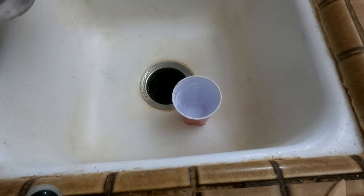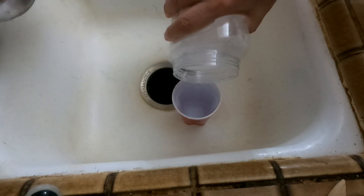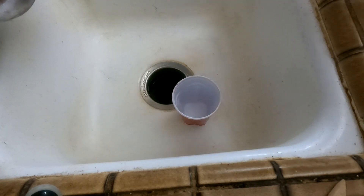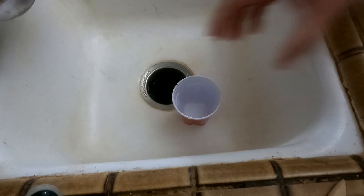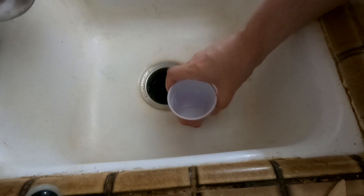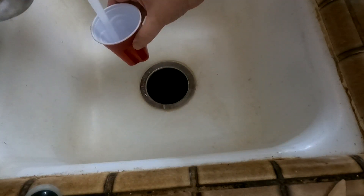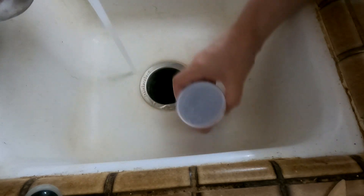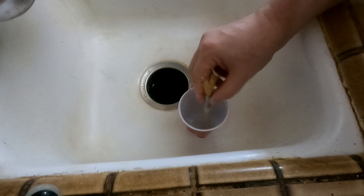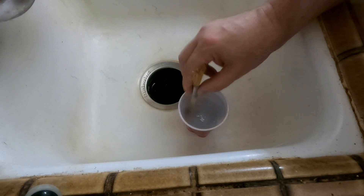I take a cup and add a little bit of the powder to the bottom of the cup. Then I fill up the rest of the cup with tap water. Stir the mixture thoroughly and then the solution is ready for the mask.